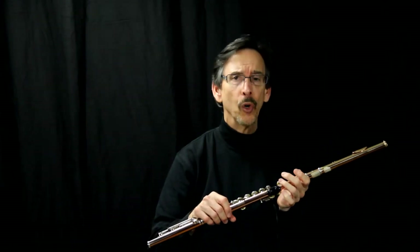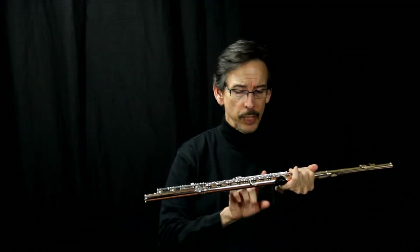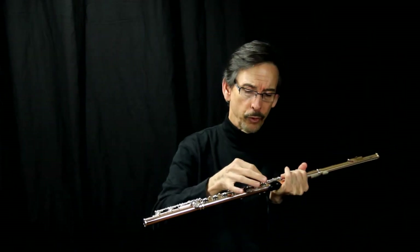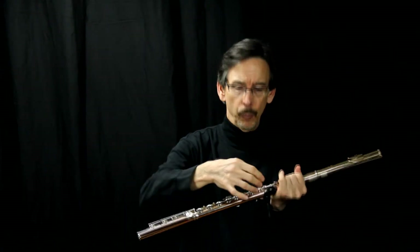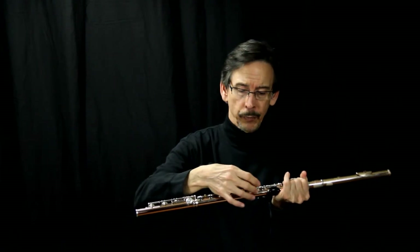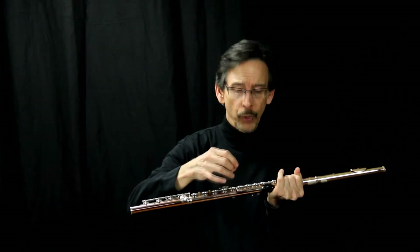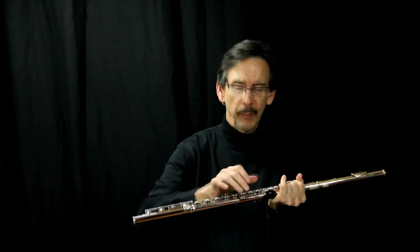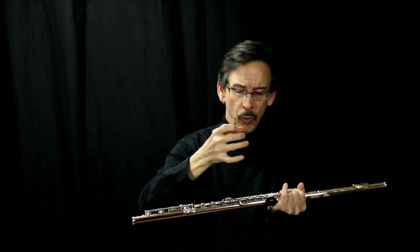Well, drawn tone holes are where, when the metal tube has been rolled and you have a tube, while the metal is hot, they have a machine that forces the holes to come out and it forms what they call the little rim that the keypad sets on. That's called a tone hole, and that's called drawn tone holes — while the metal is hot, they're coming out and they can actually make a tone hole that way.